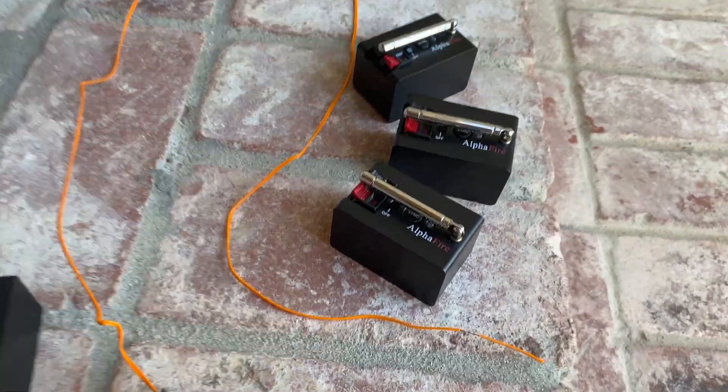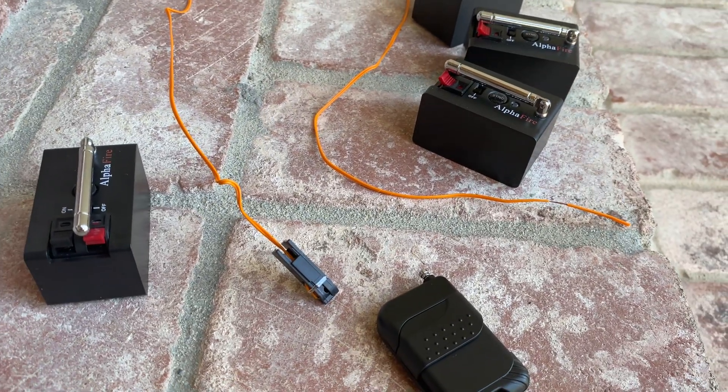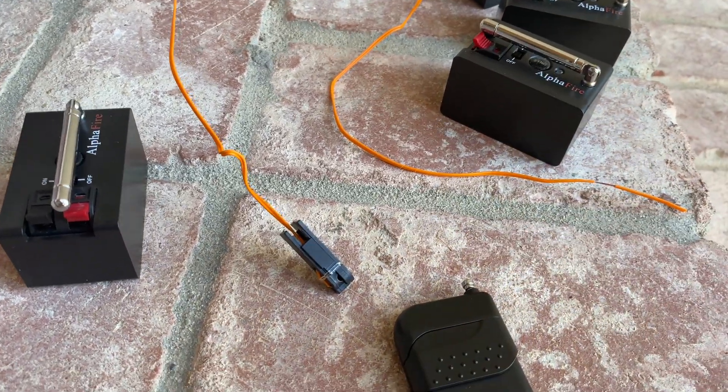Alright guys, in this video I'll be going over the Alpha Fire System. This system is used for lighting fireworks remotely with this remote right here. I'll be showing you guys how to set up the system and how it works. Then at the end I'll be doing a demonstration with this firecracker right here. So let's get into the video.